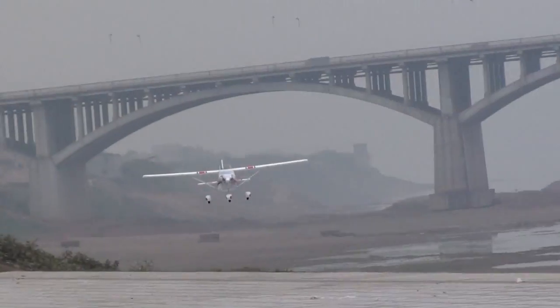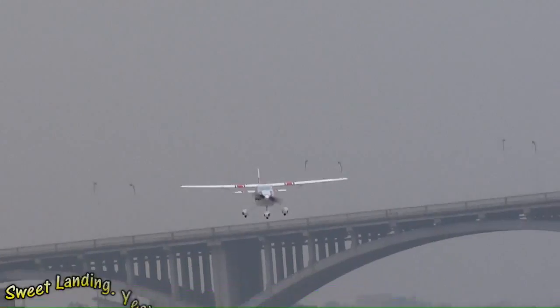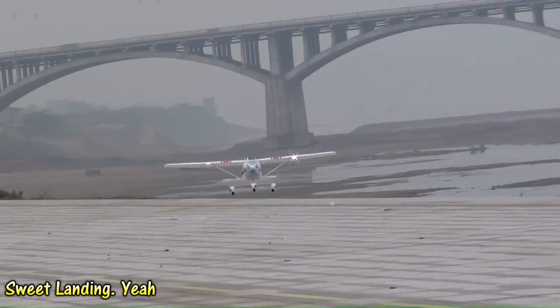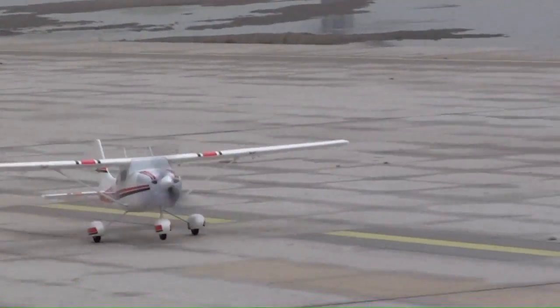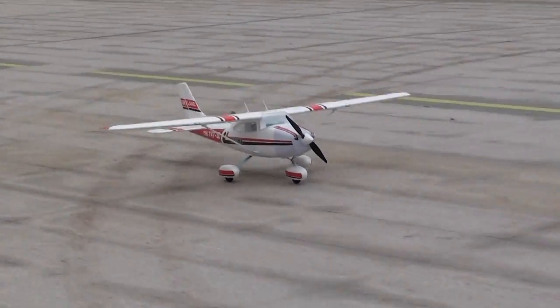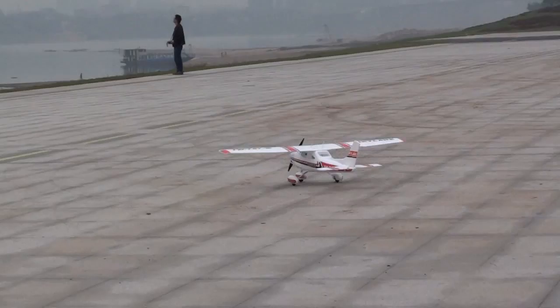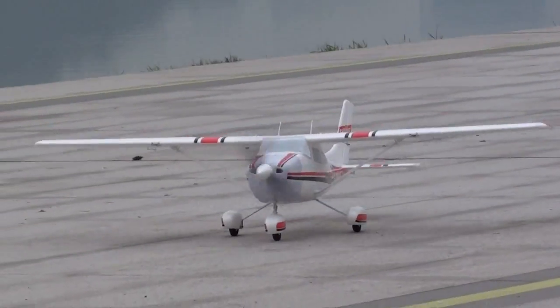It looks so good. That's what I'm talking about.